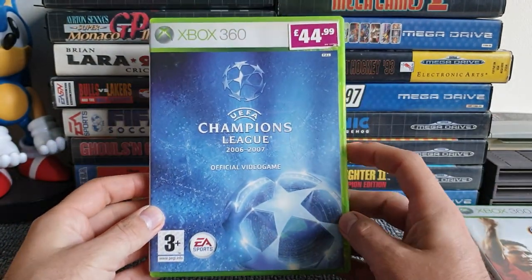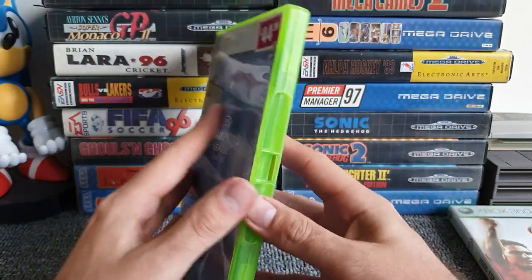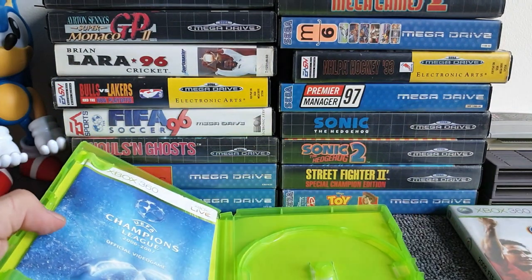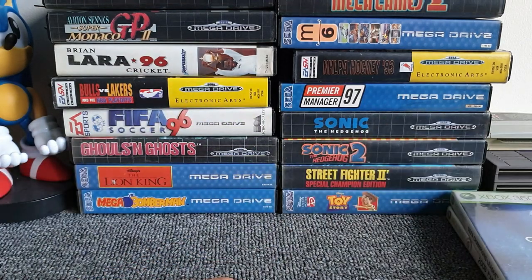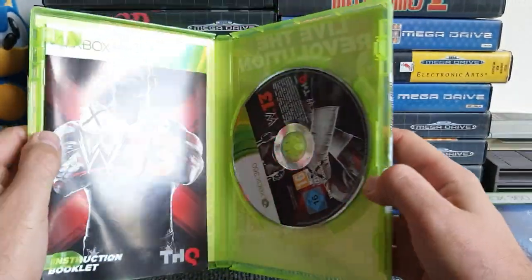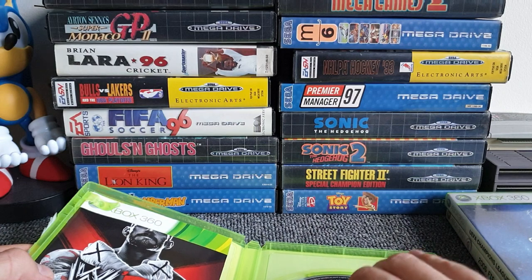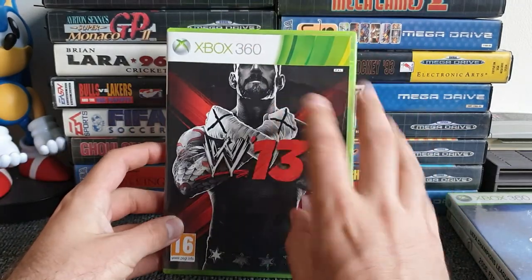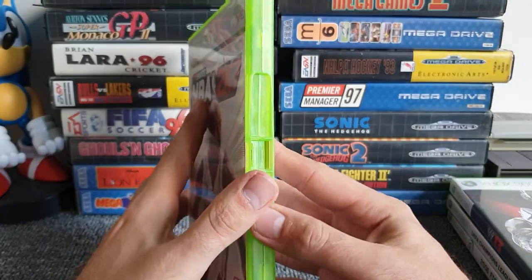Sticking with football — UEFA Champions League 2006-2007 official video game, 44.99 once upon a time from Game. Feeling a bit of weight to it — we've got a manual, and they didn't even stick a sticker on it, thank you Game. Disc is spotless. We're two for two in joy. Next up, WWE 13 — manual in there, CM Punk on the cover. Making it a hat trick of disc checking, absolutely spotless. Three for three.